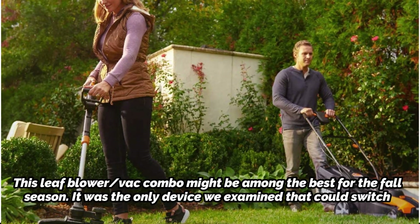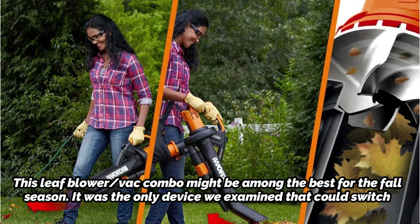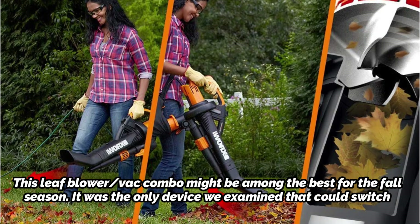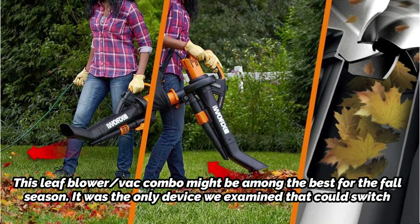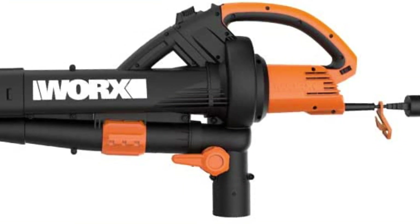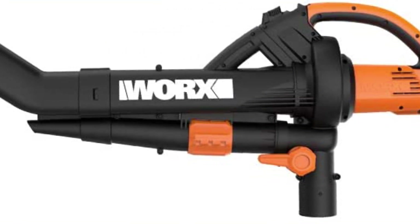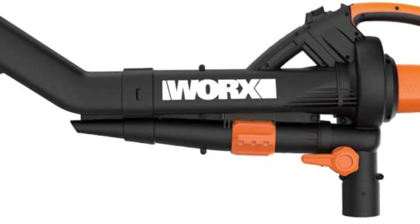This leaf blower/vac combo might be among the best for the fall season. It was the only device we examined that could switch between blower and vacuum modes without rearranging the tubes entirely, which made it quite simple to use. Additionally, it produced power on par with devices costing twice as much. It did become clogged on certain coarse material, but overall it worked great.